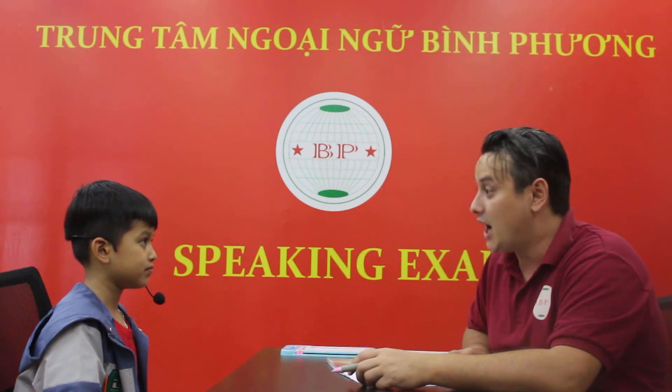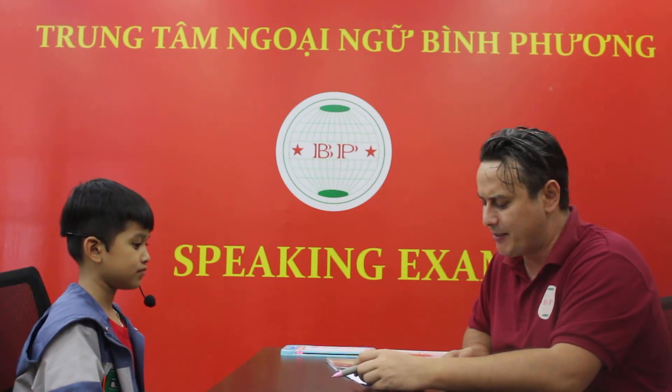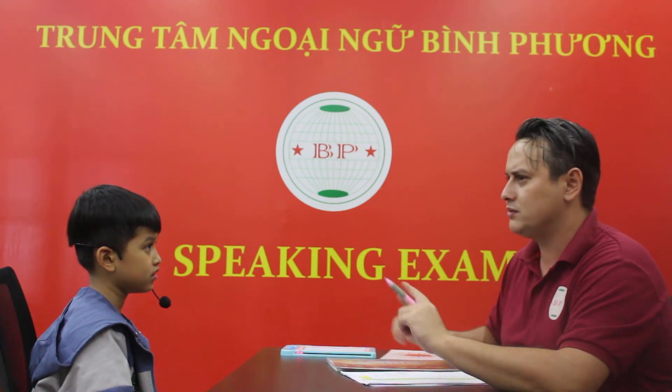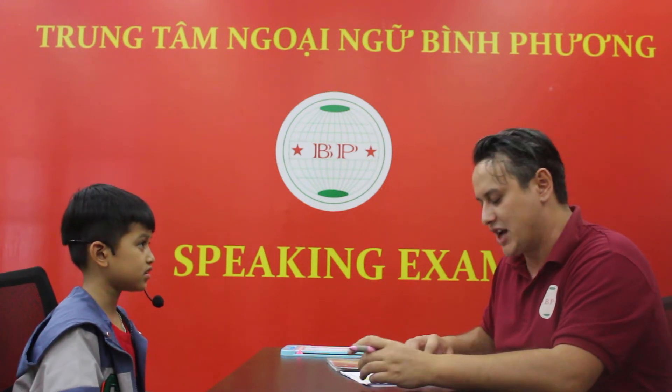Rowan, where are you from? I'm from Vietnam. Are you from Vietnam? Yes, I am. Good job. How old are you? I'm nine. Good job. Are you ten years old? I'm not. Good job.